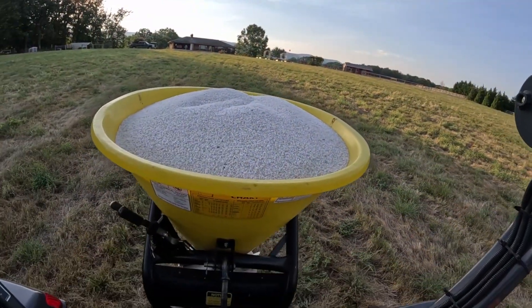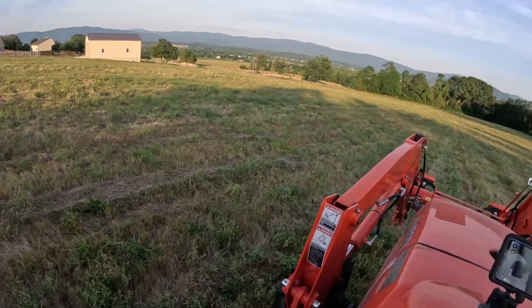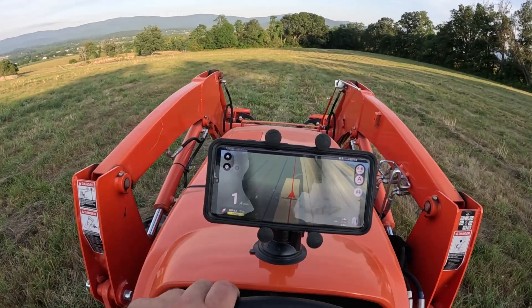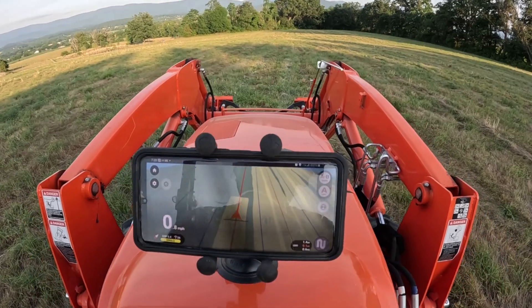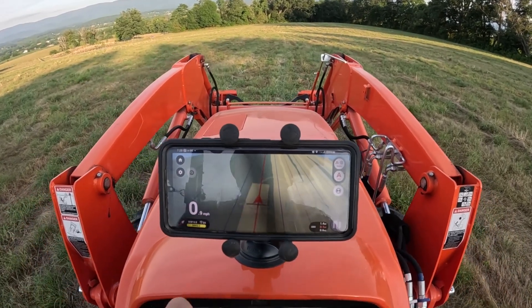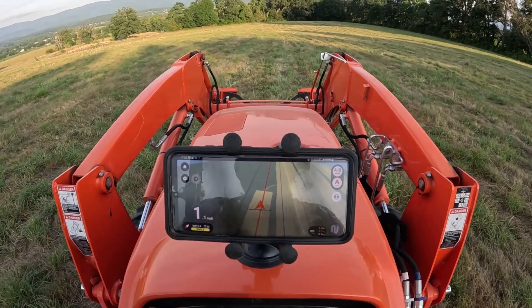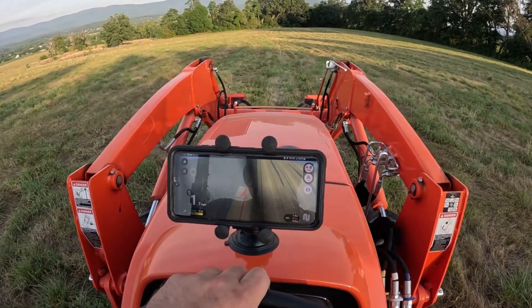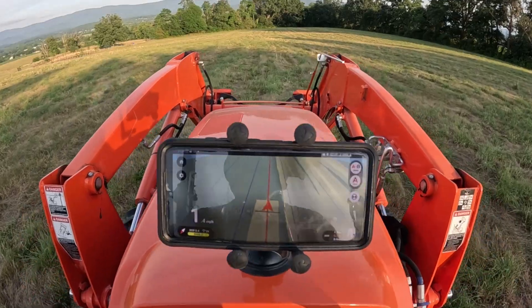We just filled up with another load of fertilizer — should be our last for this hay field. I ran out so I'm trying to figure out where I ran out. The GPS takes me right to that spot in the field, so now I basically just get right there and start spreading pretty much from right here.